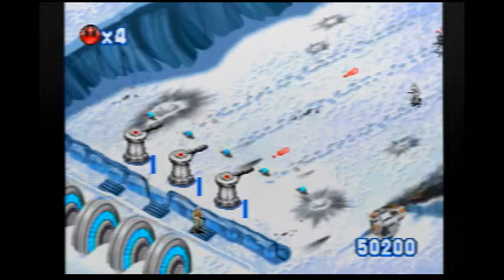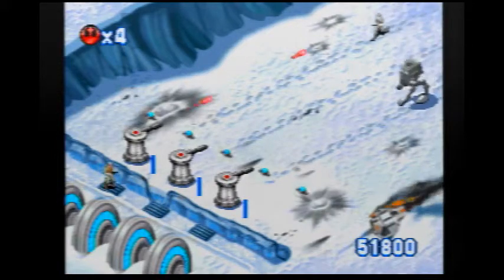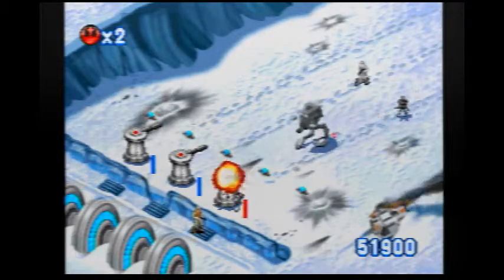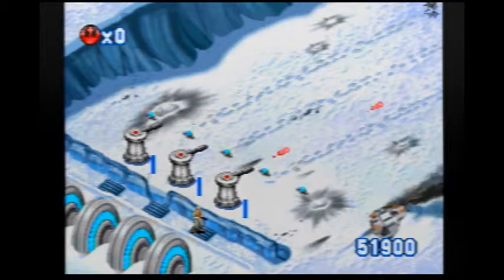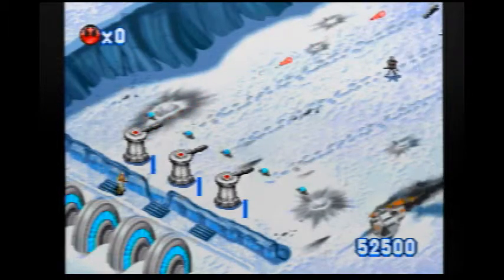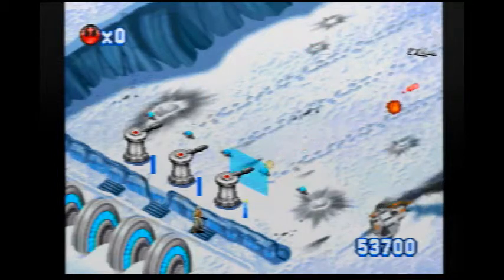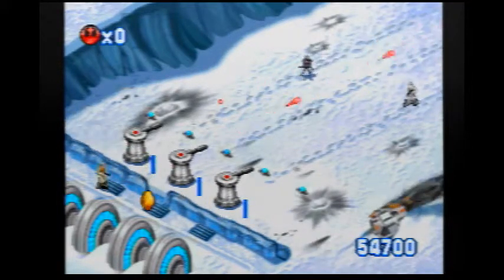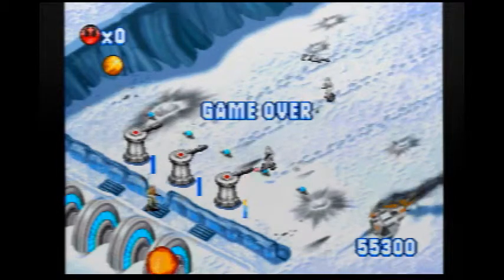Why do they keep walking down this trench? I mean, I shouldn't be questioning the story of something I bought at Goodwill for two dollars. But I'm questioning it anyway. Keep supporting the guy with the turrets — if he dies, then we're... you lose a life every time a turret gets shot. Your score is still the same though. How do you game over? The rebel shields have fallen.